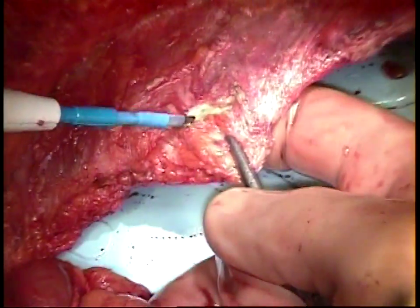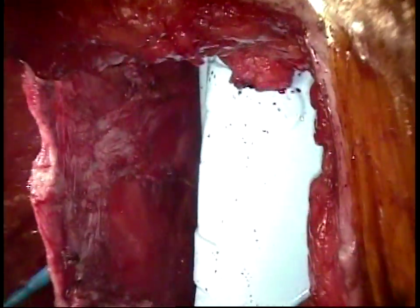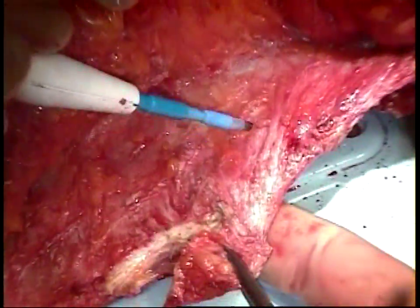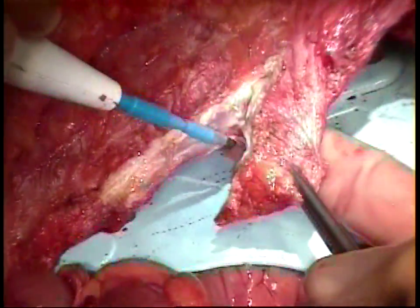The next step is to remove any unwanted hernia sac and divide the linea alba right along the medial border of the rectus muscle. This freshens up the edge and may allow for improved wound healing.